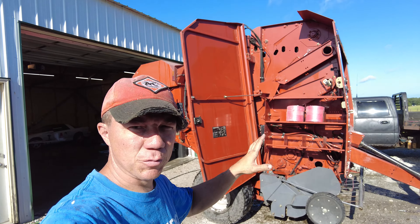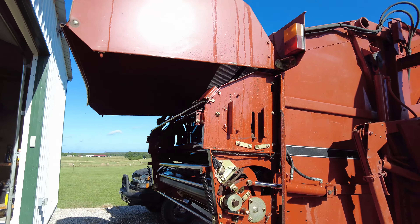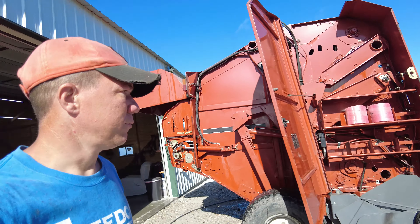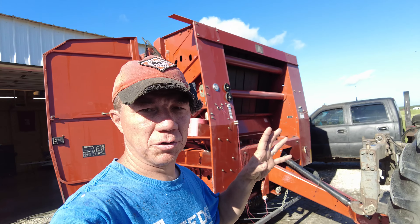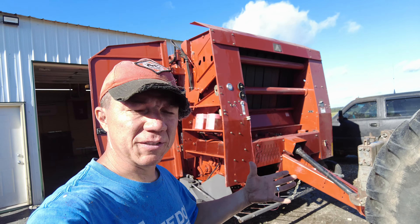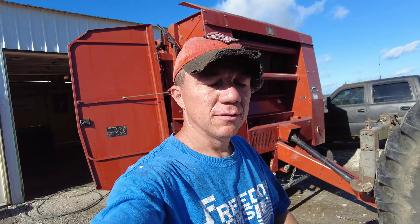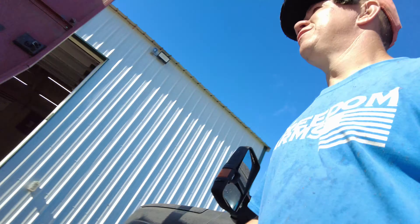Quick question — do you guys wash your balers, or do you just blow them off? I think you can see the answer on mine here. We just bought this baler and it was a little dirty and dusty. We just cleaned it up because we want to be able to keep an eye on anything that might be an issue. So we wash it, then we grease it afterwards, and from there on it just gets blown off. Do you guys wash your balers or not? Put it in the comments below.